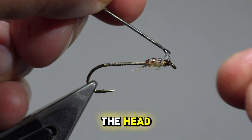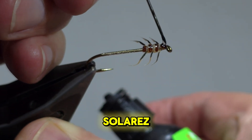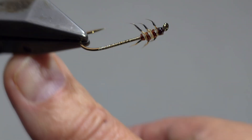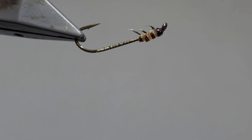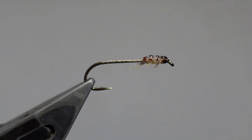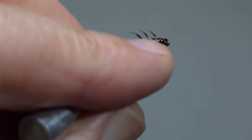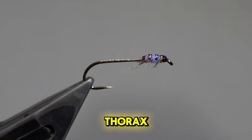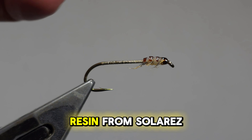To finish off the head, I use a Flex Resin from Solaris. This cleans the head and gives more durability. To add durability and a 3D effect to the thorax, I use an ultra-thin Flex Resin from Solaris.